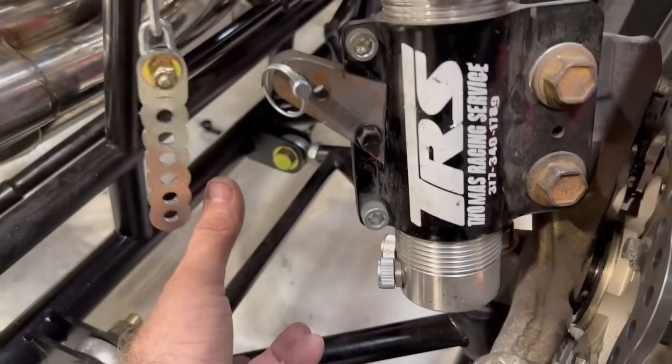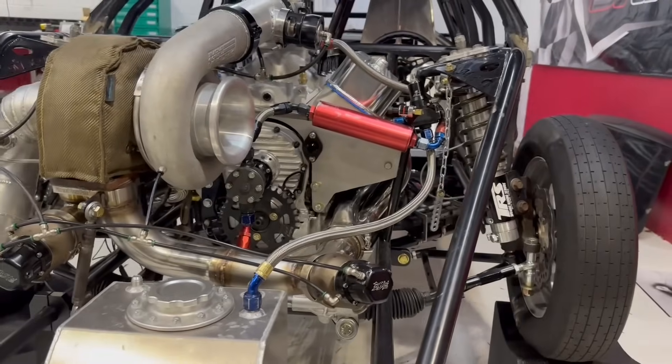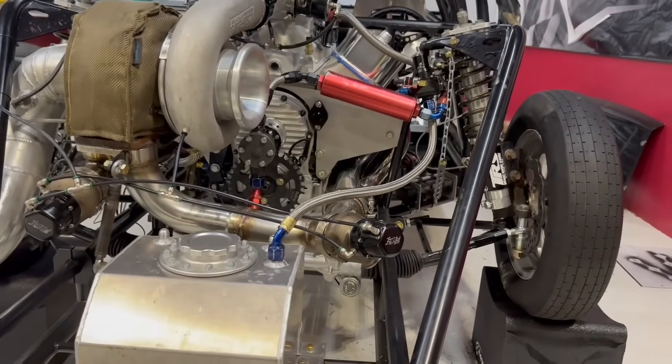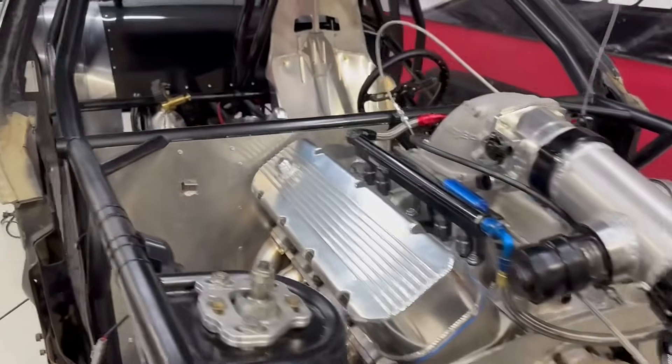We're going to extend this chain down just a little bit and basically go off of this control arm. You guys tore me up in the comments — I had some professional assistance, and everybody thinks that's probably not the best idea. So we got that done.